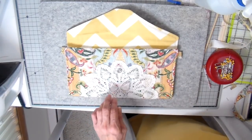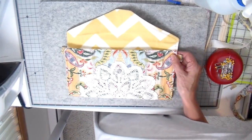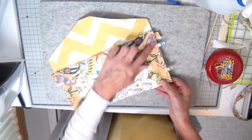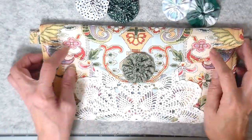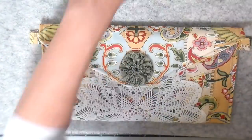Top stitching all the way around will close that opening, and here it's starting to really look like something. I'm top stitching and closing the sides now, placing some little clips to hold it, and going back and forth a couple of times at the top because that will be a stress point.